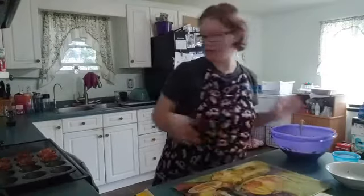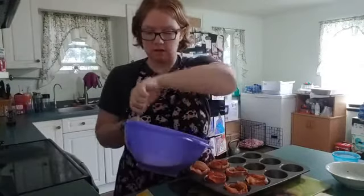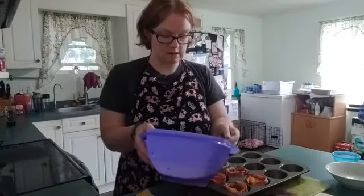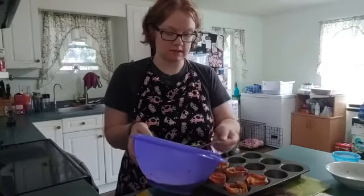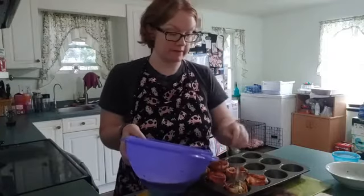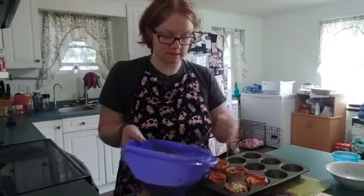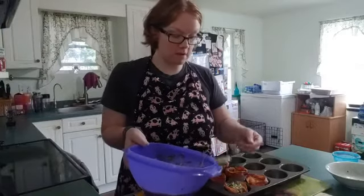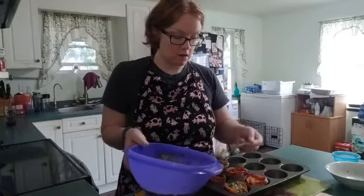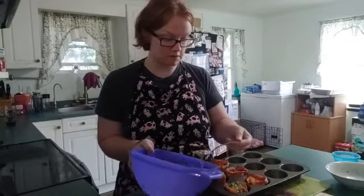We're gonna set this aside and bring back our baking bowls. We're gonna pour this mixture into the center of the baking bowl. I'm scooping it out because if I pour it I'm going to make a mess. Before putting the bacon in the tray I sprayed it down with olive oil so the egg won't stick on the bottom.